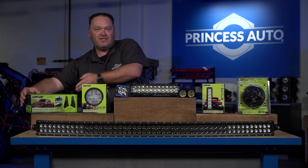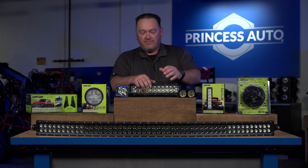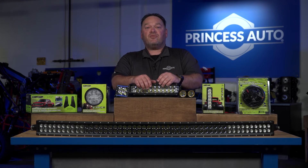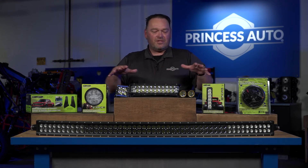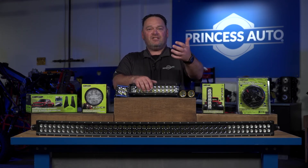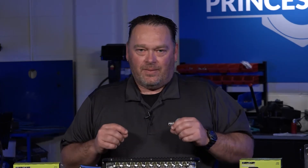We can't get into every accessory, but if you come into Princess Auto we'll have a really nice display. In most stores you can see an interactive light display where you can turn the lights on, see what they're like, and actually see how bright they are when it comes to adding them to your equipment.